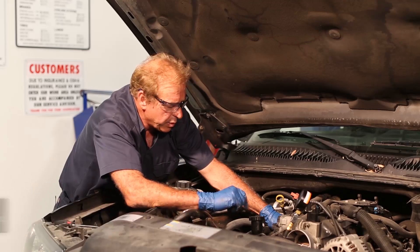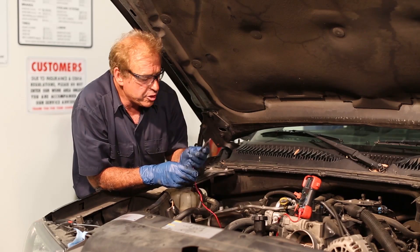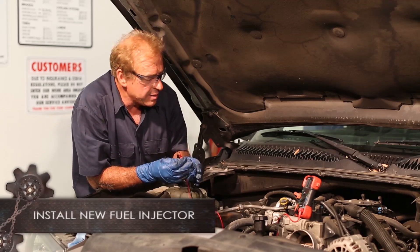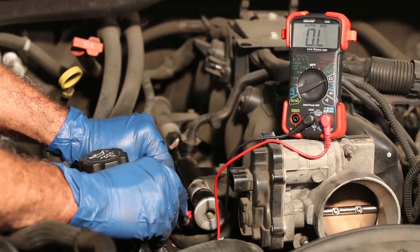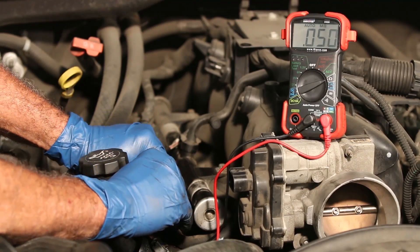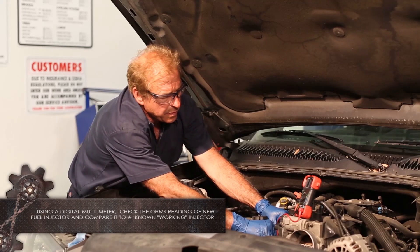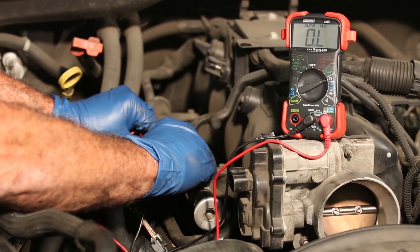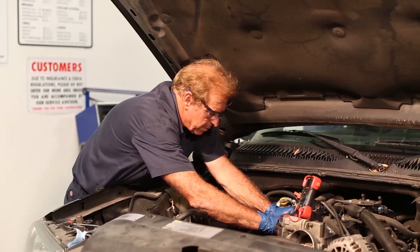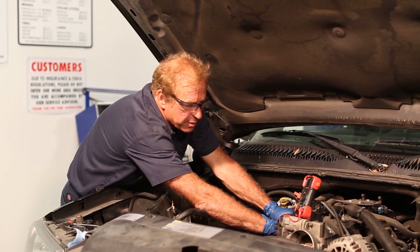So let's go ahead and we will replace that injector. We just installed our injector, and what I want to do is check the ohms on this one and compare it to the one next to it — they should be relatively the same. We're just going to take our probe, stick it in our injector, and we're looking for resistance. We have 12.5, and the one next to it, as a comparison, is also at 12.5. That's within the range we want to be.